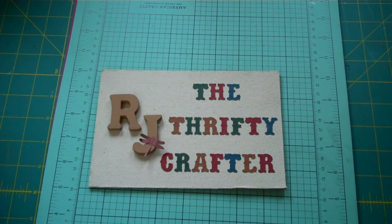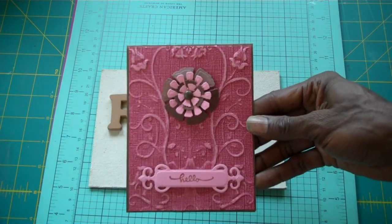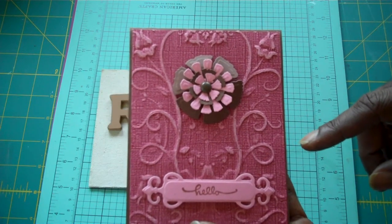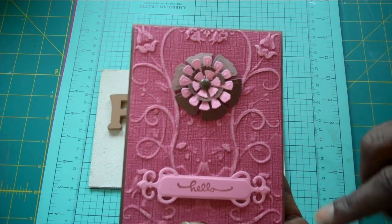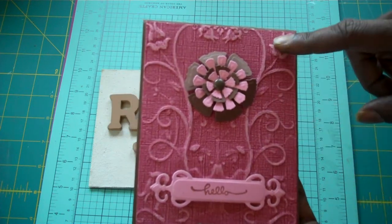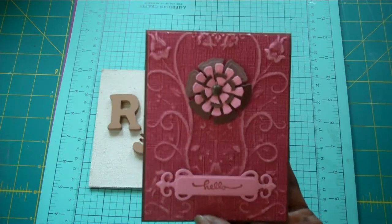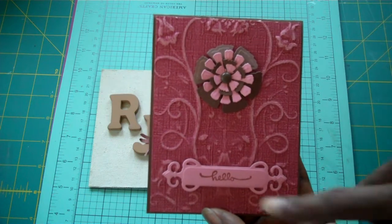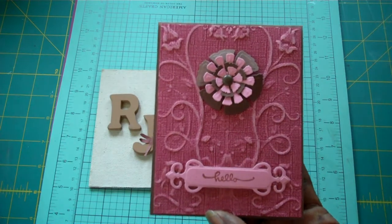I use a Spellbinders die and a Spellbinders fancy tag for my embellishments and my flower. Here's my card. As you can see with the coordinations, this particular line has a lighter color over the darker color that when you sand it, it shows up. And so that's what I did — I sanded it so you can see the dimensions of the embossing folder.